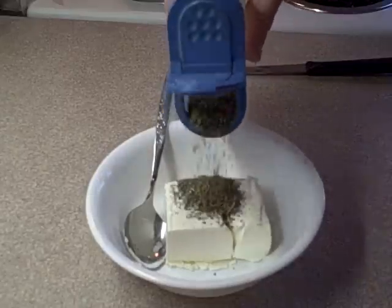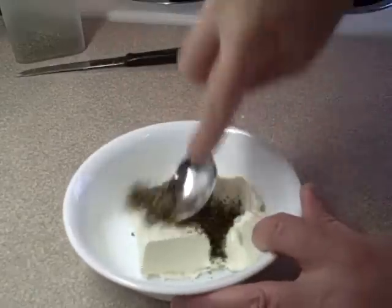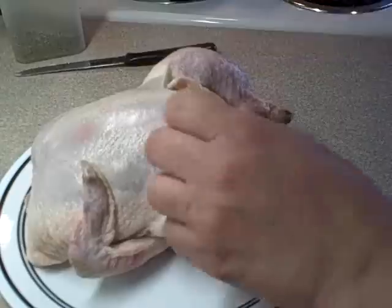Roasted chicken with herbed cream cheese. Start off with four ounces of cream cheese. To this you're going to add about a tablespoon of spices. I'm using an Italian blend here, but you can use whatever you want — you can even use fresh herbs. Mix that up and set that aside.